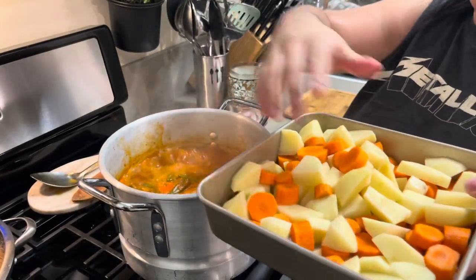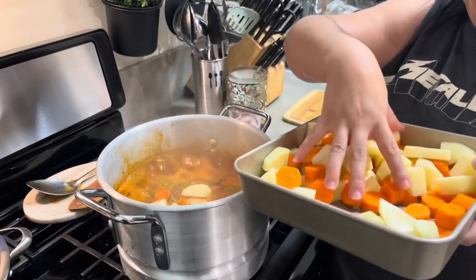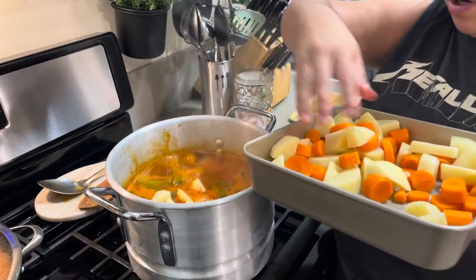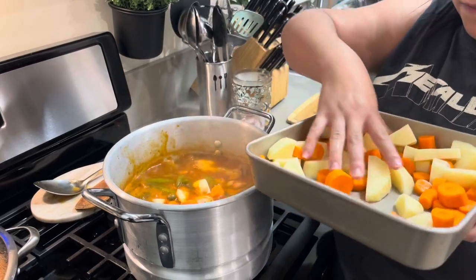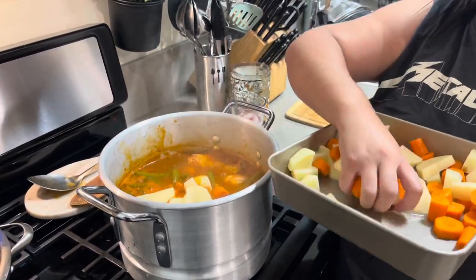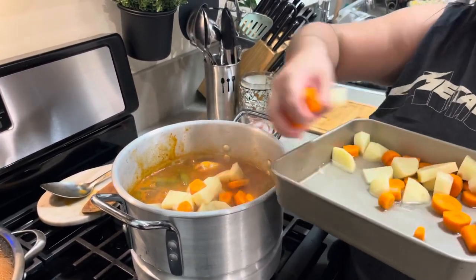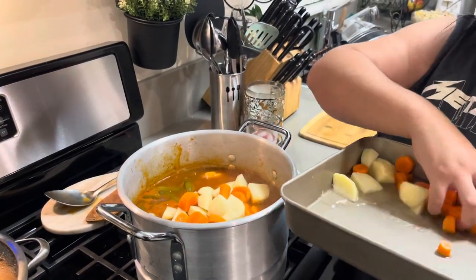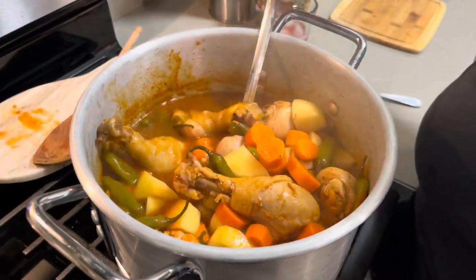Now it's time to put in the veggies — I already drained out the water. Be careful when you're doing this because you don't want to get burned. I'm putting in my veggies. You want to make sure everything you use is always washed — your veggies, your chicken, everything — because chicken especially carries the most bacteria. I'm going to include a clip about how to properly wash chicken. This is what it's looking like now.